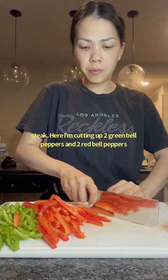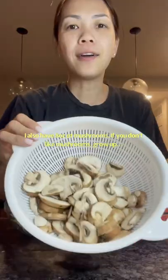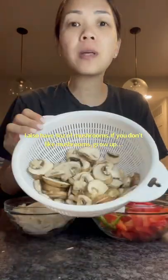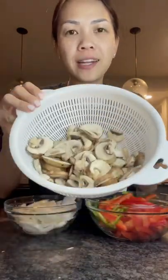Here I'm just cutting up two green bell peppers and two red bell peppers. I'm also going to cut up some onions. I also have eight ounces of mushrooms. If you don't like mushrooms, grow up. Unless you're deathly allergic, then you don't have to — but eight ounces of mushrooms.